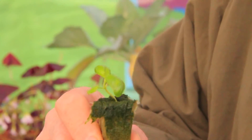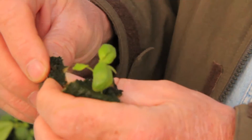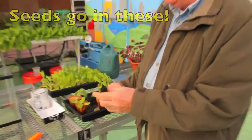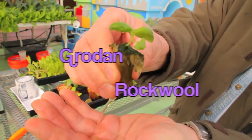This is one of our baby plants. The plants are actually grown in basalt — it's a type of rock. The great thing about basalt or rock wool is that it holds water.